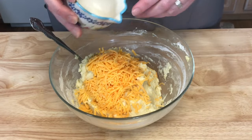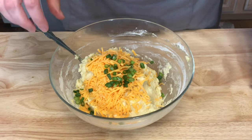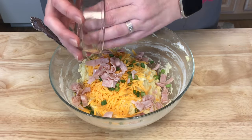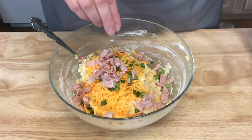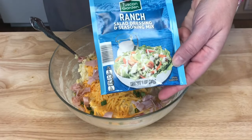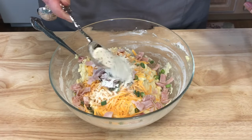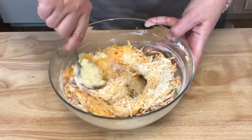I'm also going to add one chopped green onion, and some chopped ham. This is perfect for leftovers — if you have leftover ham or even turkey, you can chop it up and add it to your potato cake. Then I'm also going to add a tablespoon of ranch seasoning mix. Just mix this all together.